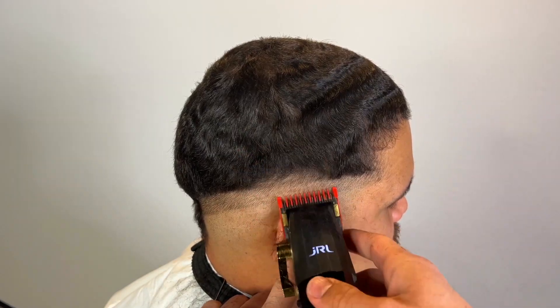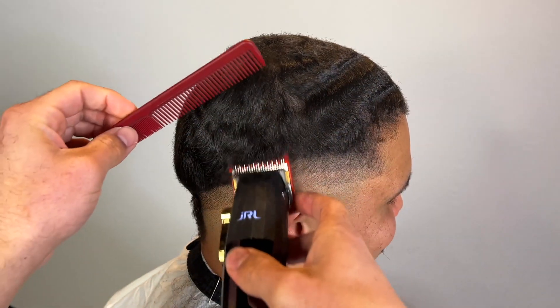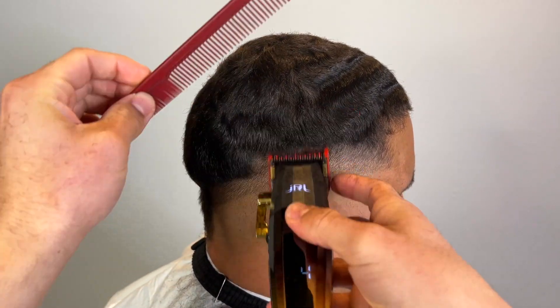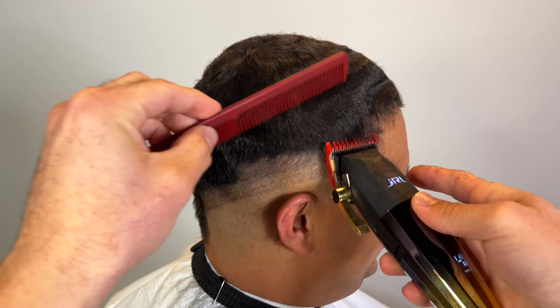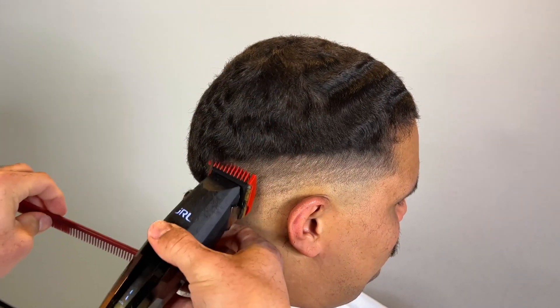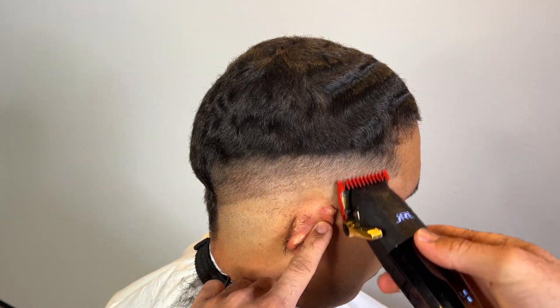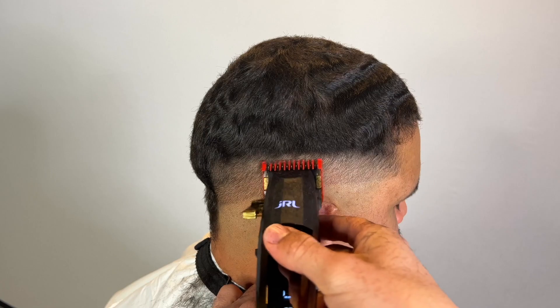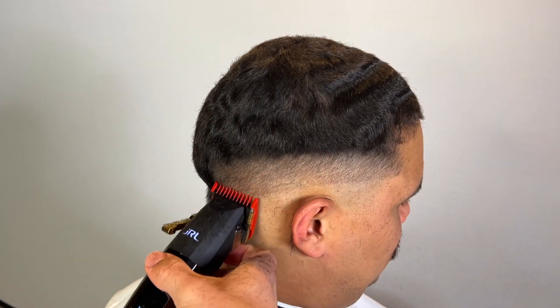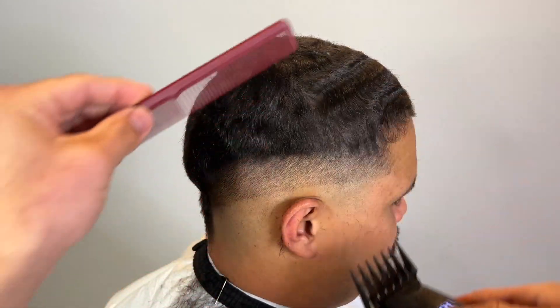Once that's in there, grab your red one guard. At the top I'm kind of flicking — I don't want the guideline to be too aggressive because it'll make it harder to blend later. Right under that, close your lever. Closing the lever means moving it up to the closed position to make it cut even shorter.